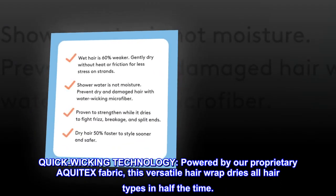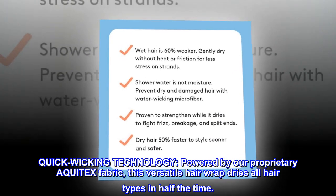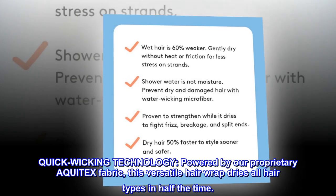Quick wicking technology. Powered by our proprietary AQUITEX fabric, this versatile hair wrap dries all hair types in half the time.